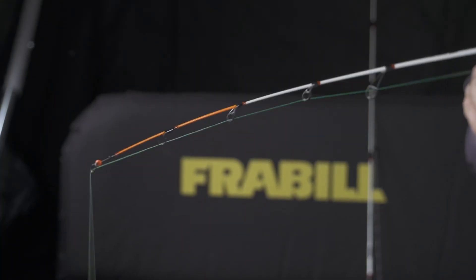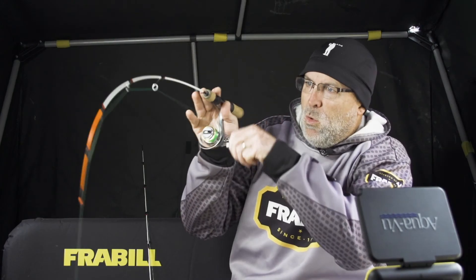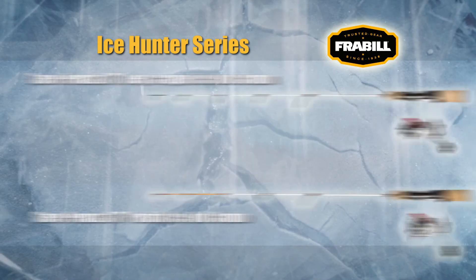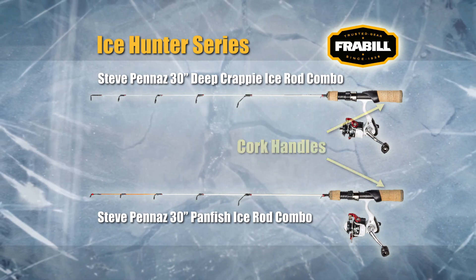The Frabill panfish rod is designed with Frabill's sensitive quick tip. It clearly shows even light bites, including those lift bites that are hard to detect with other rods. The soft action protects light lines even on big fish. Both models feature stainless steel guides, a quality blank, cork handles, and a hook keeper.